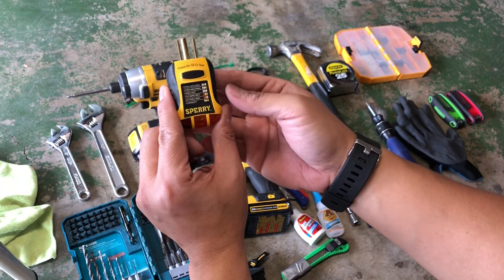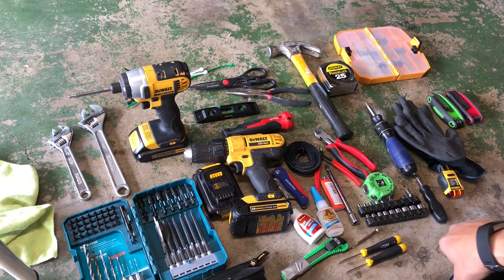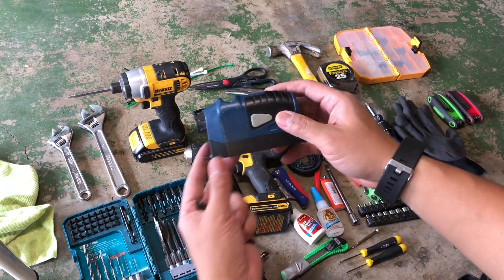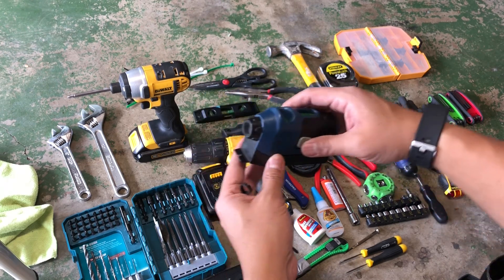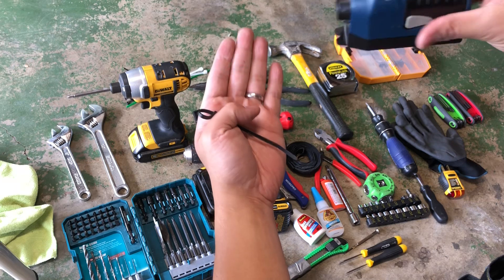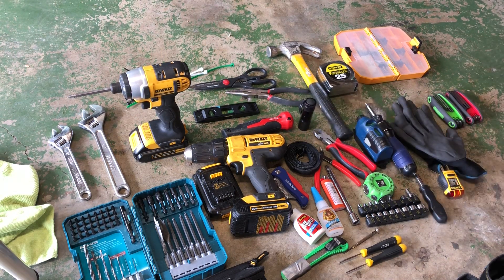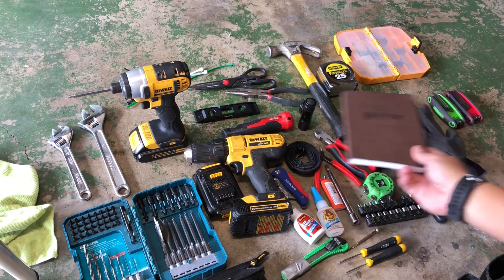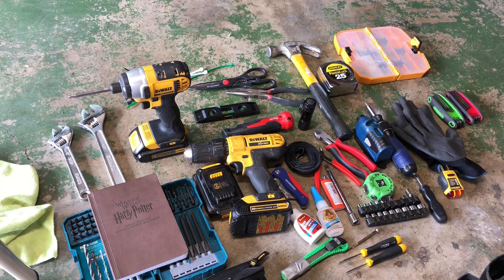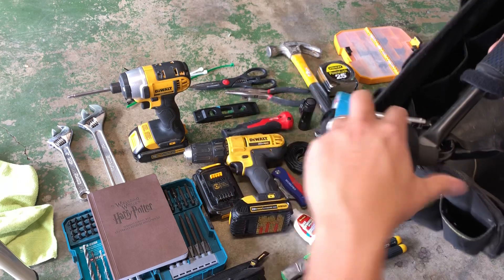Got a plug tester that tells you if your socket has any power. Some micro screwdrivers. Got this laser level that was included with some piece of furniture I bought — it's pretty cool, it has a level and shoots out a laser so you can see a straight line. Also a small flashlight and a notebook.